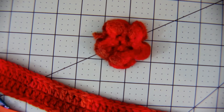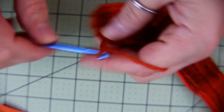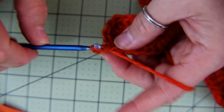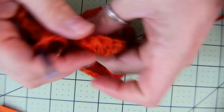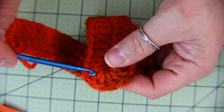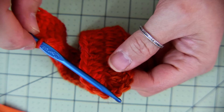For round two, what you want to do is chain three and then double crochet in each double crochet across. When you get to the end, in the third double crochet of that five double crochet group, you're going to do five double crochets for round two.